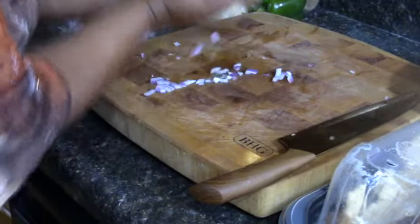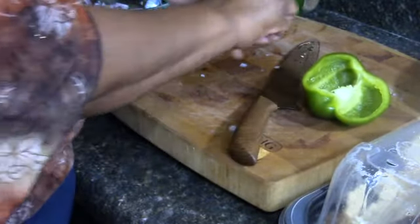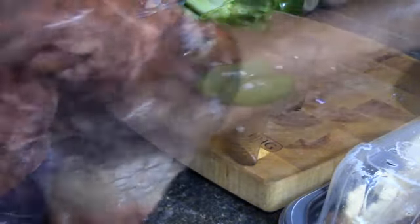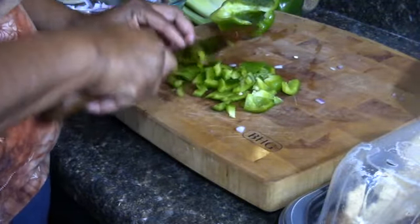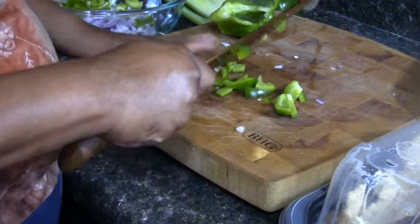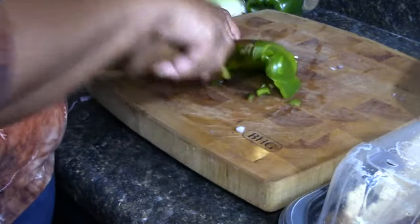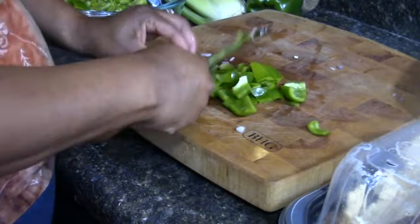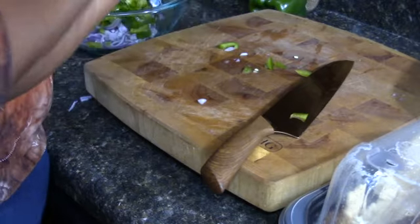We've got our onion all chopped up - put that in the bowl. Doesn't have to be perfect. Now with your bell pepper, I always pull out the top and the inside, and I'll tap it over the bowl to make sure I get any excess seeds. We're going to use an entire bell pepper. Giving that a nice rough chop - doesn't have to be diced up. It's chicken soup, it's chicken vegetable soup, so you want to make sure you've got some good veggies in there. So we're cutting up our bell pepper.